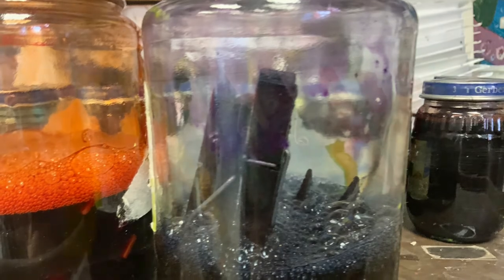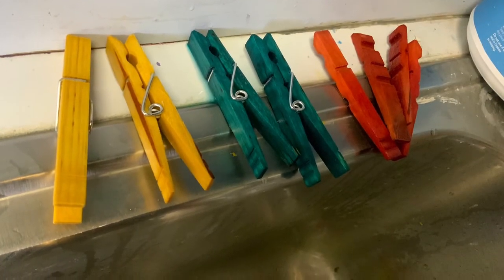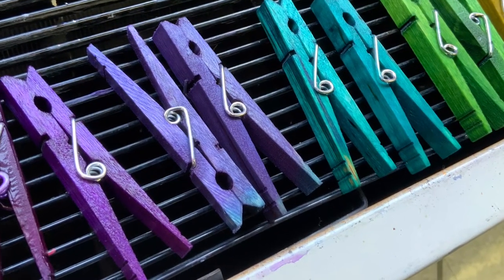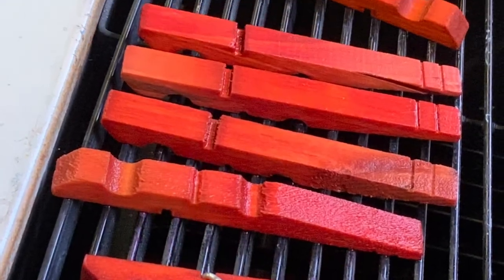Some people use this as watercolor paint, but instead I chuck some clothespins into the containers. Now my clothespins are dyed in all kinds of crazy colors and I can use them to mark which class has their projects in my drying racks. It's a simple but very colorful trick.